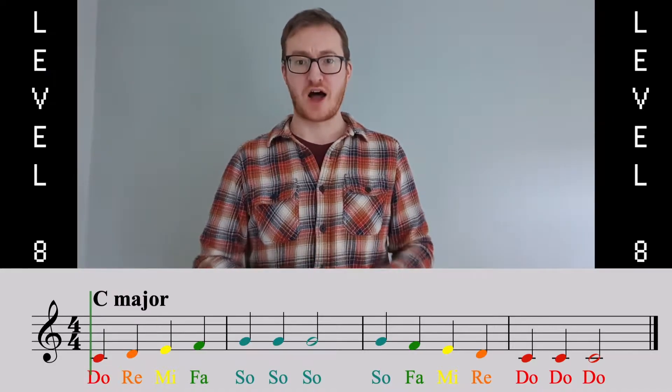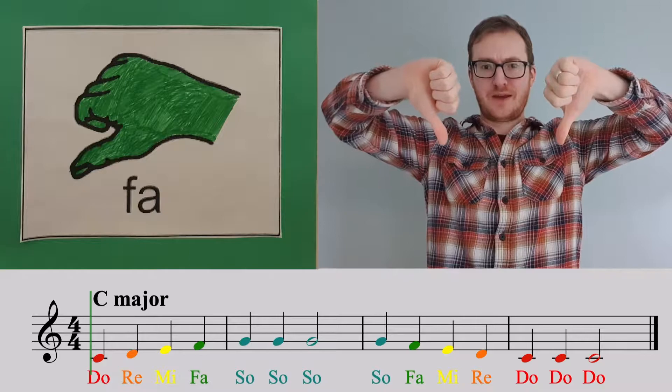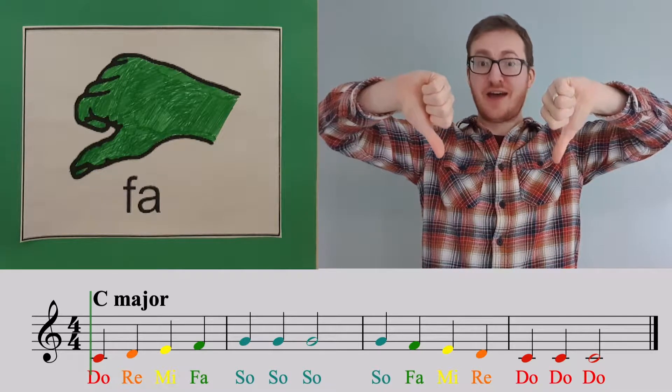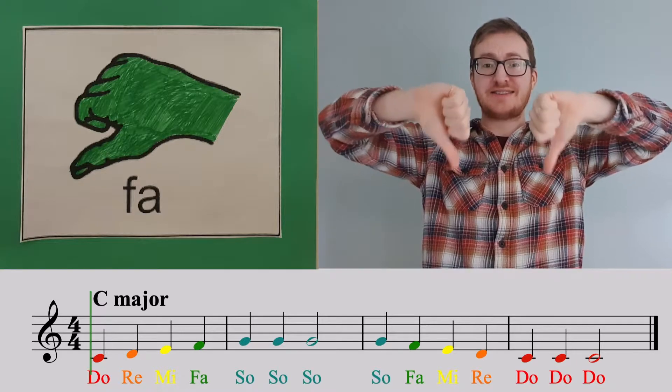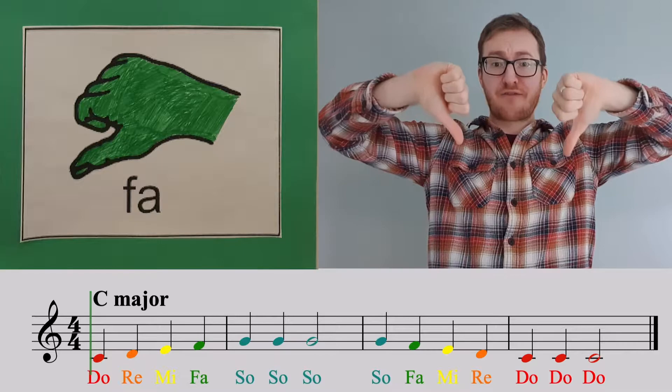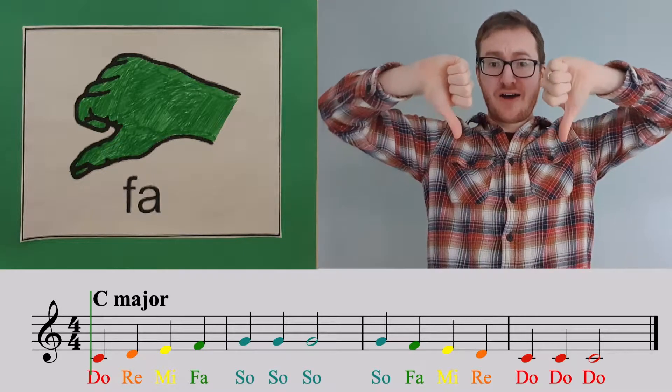OK, so let's learn the note FAR. I'm not doing this because I don't like you — I'm doing this because that is the symbol for FAR. FAR, FAR, FAR.